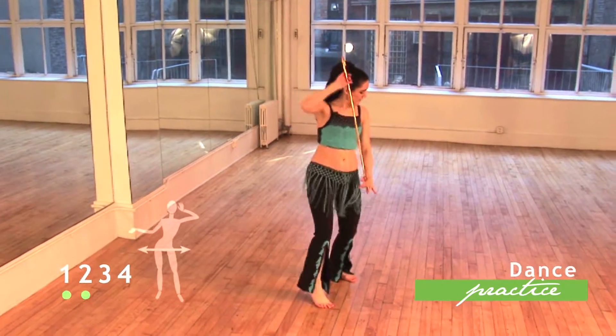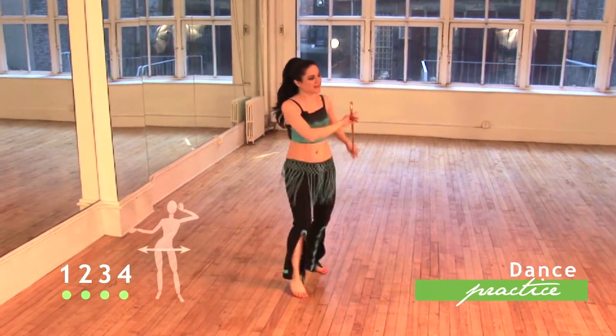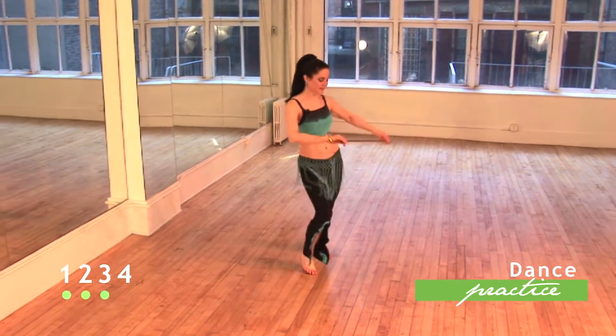At the very end of the practice section is a little mini dance routine where we take the movements we've learned and put them together into a tiny little cane dance performance, so you'll get a taste of what it would be like to actually dance with the cane.